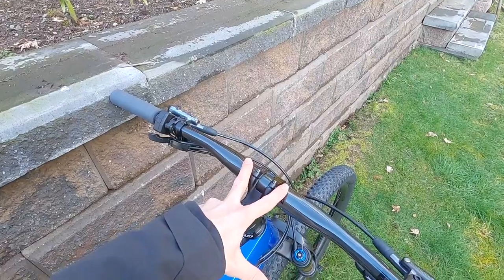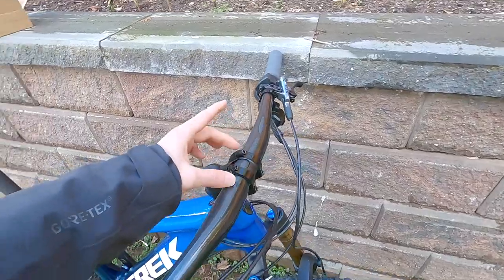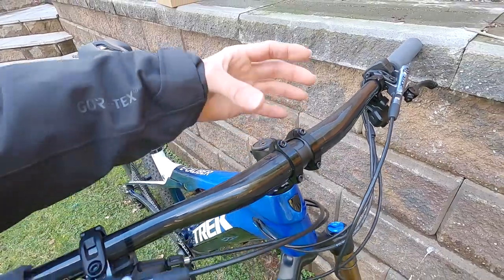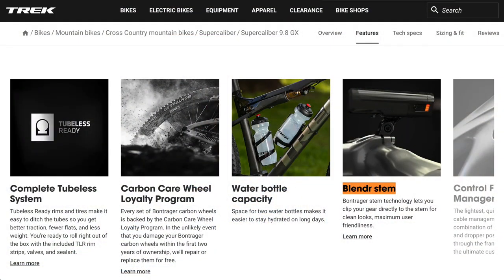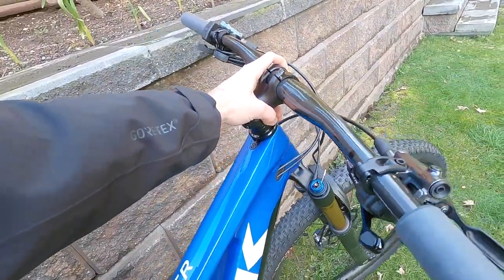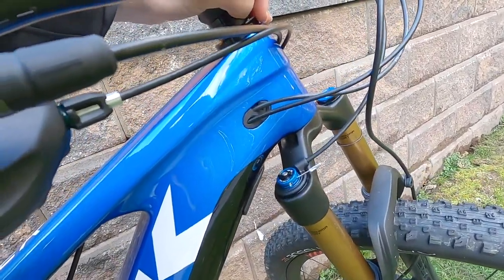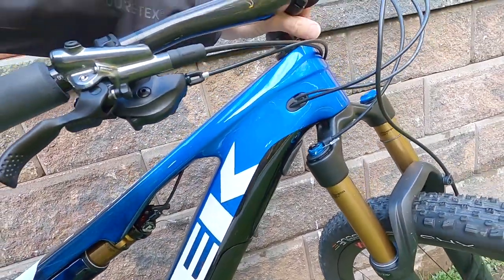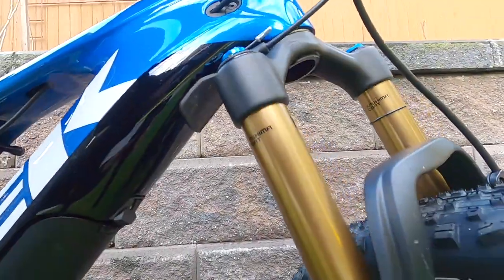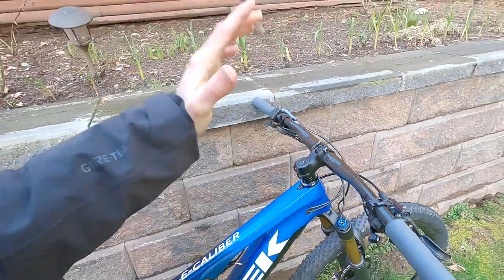They are using 35mm handlebar diameter here, another carbon fiber bar. We've got a Blendr-compatible stem, and these are also carbon, so you can add Trek computer mounts or light mounts. They've got knock block, which stops oversteer — you'll see it stops right there before the crown would interact with the down tube. Again it's carbon fiber, but if you crash or really oversteer hard, they have a rubber protector there as well — a redundant safety design, which is awesome.